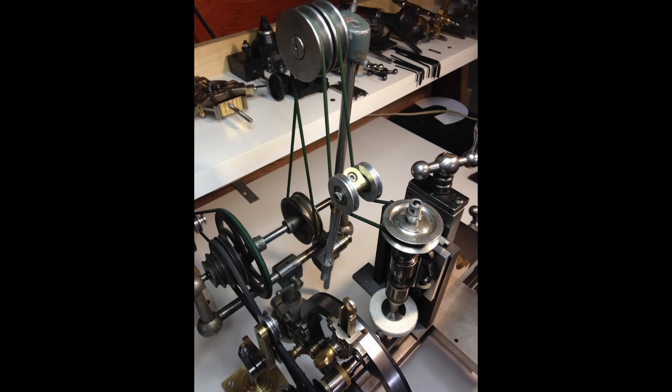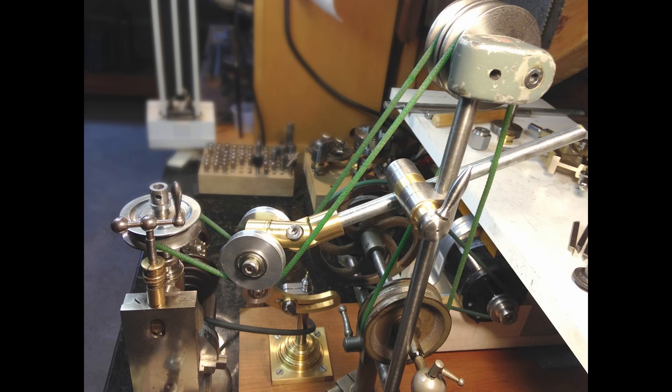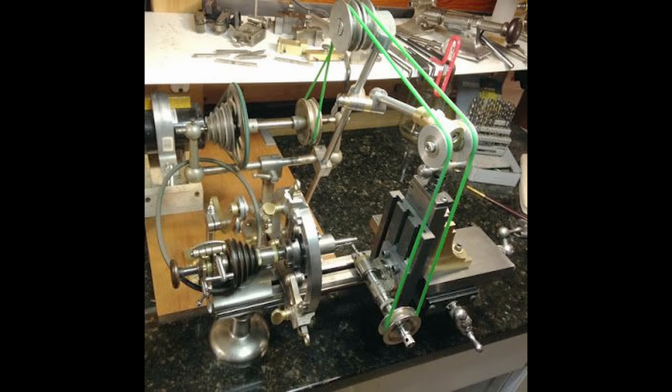The whole lathe thing for me actually started with images of these complicated belt and drive systems running watchmakers lathes. I was like, what the hell is that? And simultaneously, I have to do that.